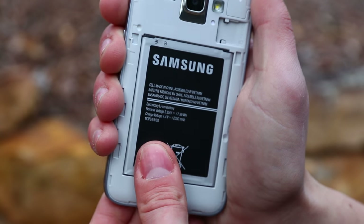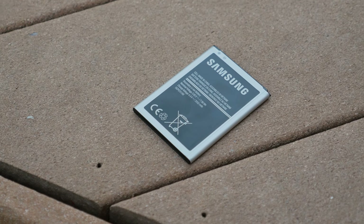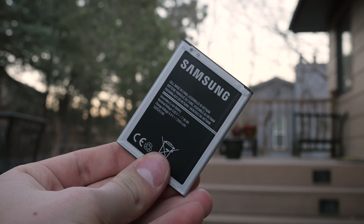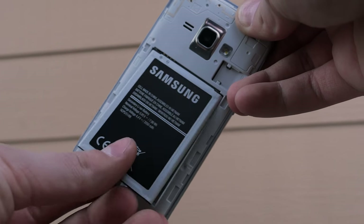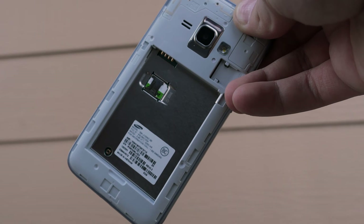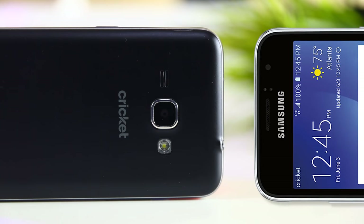Also under the cover we find a 2050mAh battery, which is mediocre for today's standards, but I've found I can usually go a full day of light use without having to charge. And because the battery is removable, you can also purchase a second battery and swap them out during the day if needed.